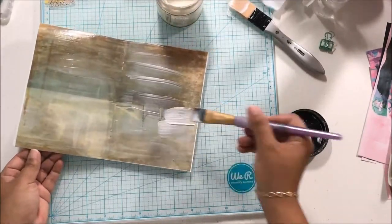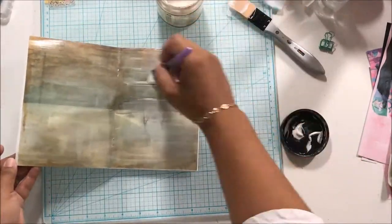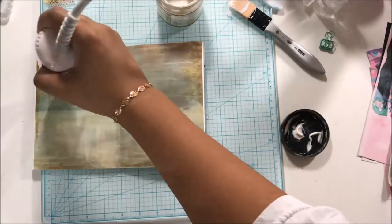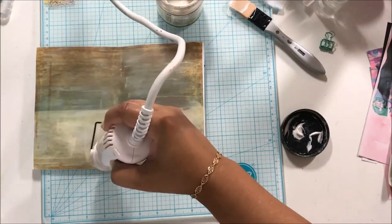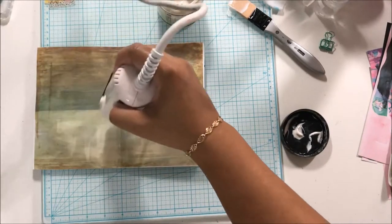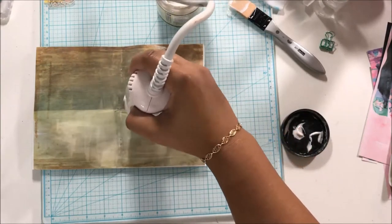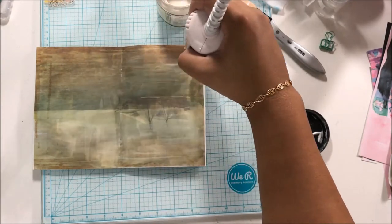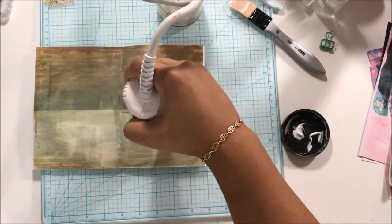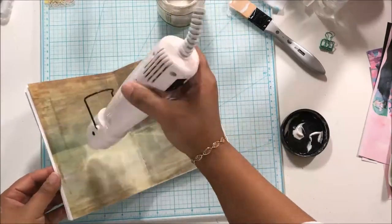What I did here is I created a B6 traveler's notebook insert, which is basically five by seven. For my middle page, this is actually vellum bristol paper that I printed out — one of Calico Collage's cards that came in the kit. I enlarged it and printed it B6 size on vellum bristol. In hindsight, I would have cut down a piece of mixed media paper.